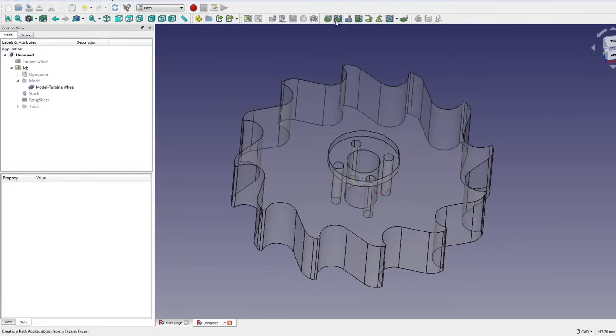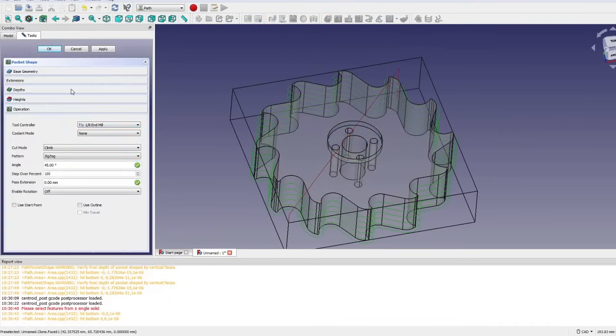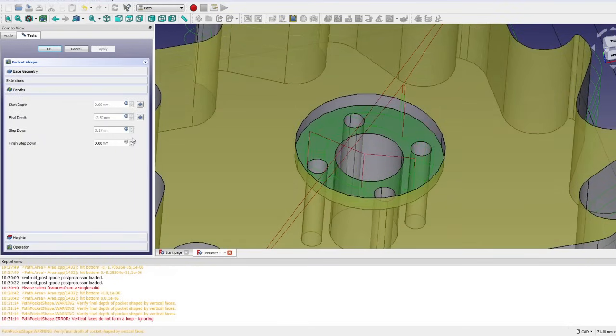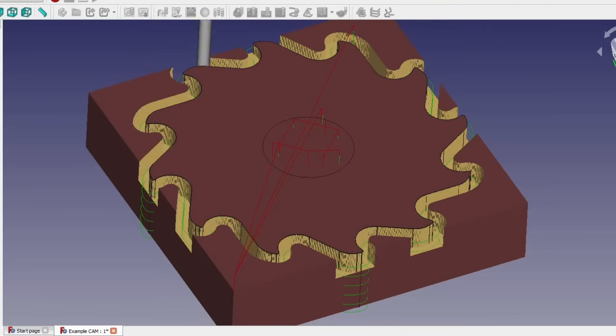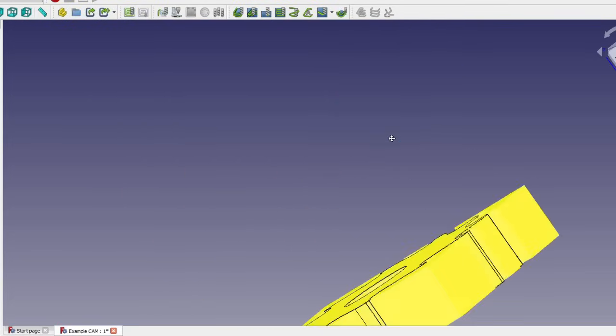I started using FreeCAD to create the toolpaths for machining parts, which works really well for two-and-a-half dimensional jobs and will even do 3D milling, although I have yet to try that. I don't think it's nearly as powerful as something like Fusion 360, but it's very intuitive and easy to use and I've gotten very good results with it. Plus it's free. I really like that it can simulate the toolpath in the software and show you how material is going to be cut away, which helps make sure the part will come out the way I want it.